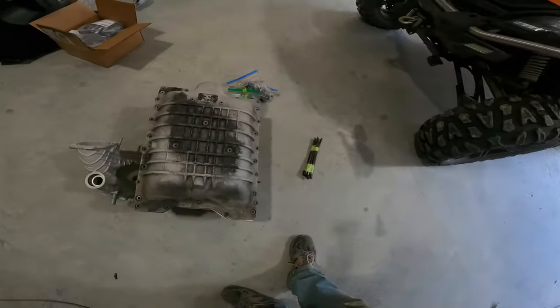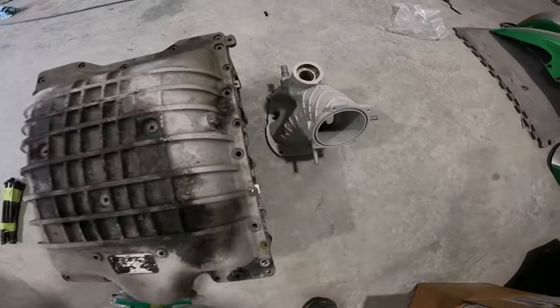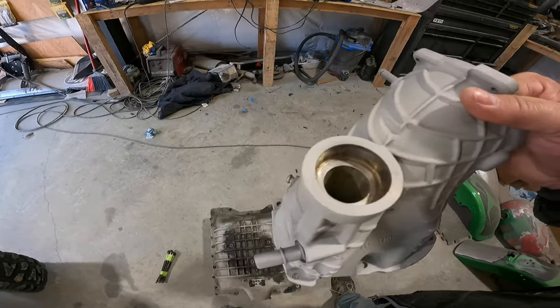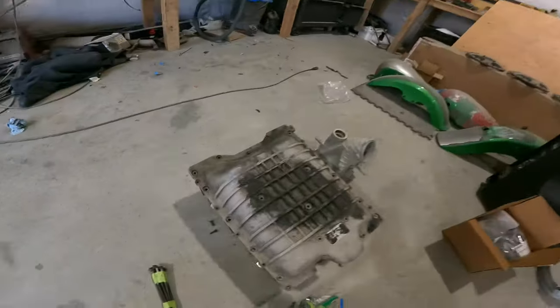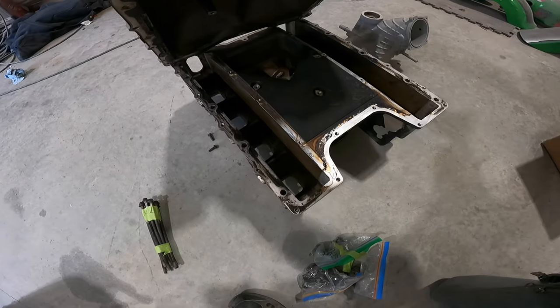All right, you made it this far, time to show you what we're doing. Like I said, if you saw the Hellcat valve covers that we did, then you'll know we're doing a supercharger for it. We've got all the bolts, we've got the nose cone. I did start sandblasting on it already. As you can see, I got that all cleaned up. Now I just got to mask it off, tape it off, get it ready to go in the oven for powder. But the rest of it, as you can tell, I haven't touched.